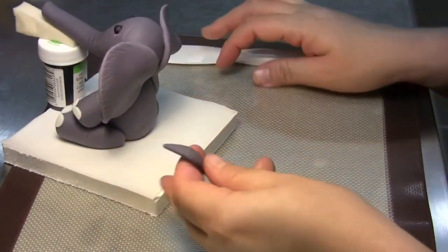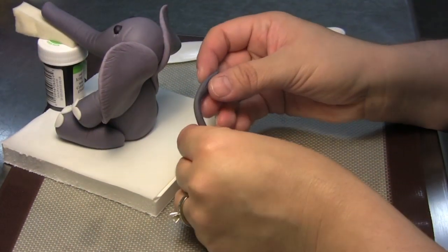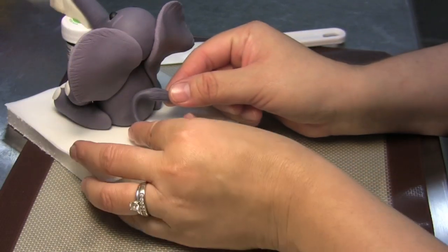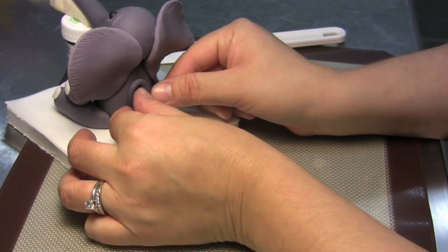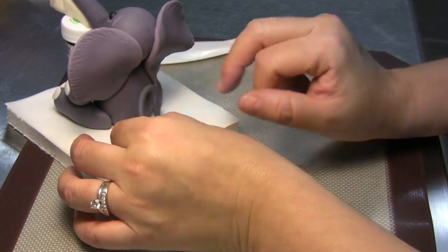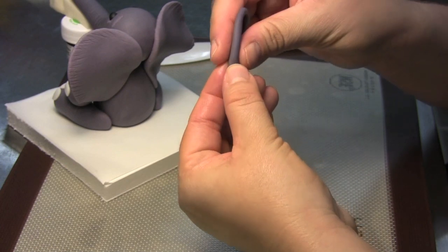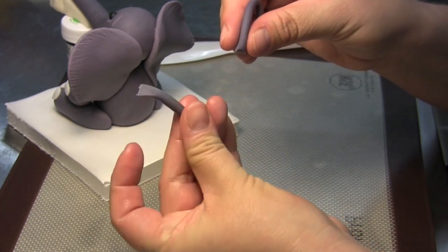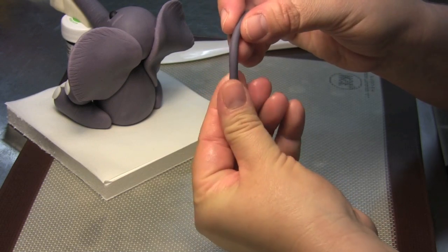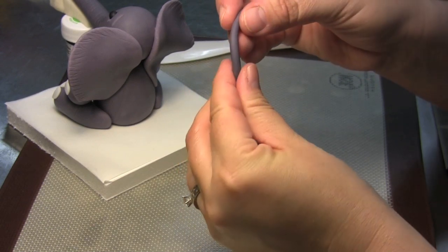Test out your tail and the length of it just to see. I want it to curl. This is pretty much all I'm going to need, so I'll just pinch this piece off that I don't need anymore. Pinch the end to make sure it's flat.